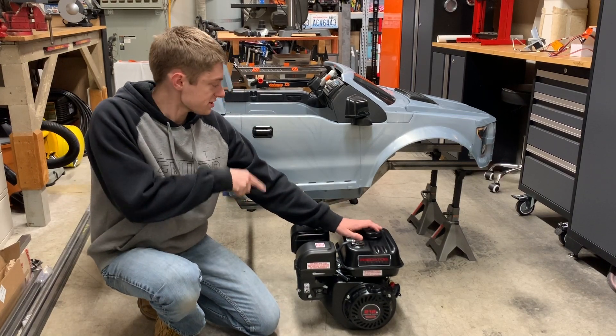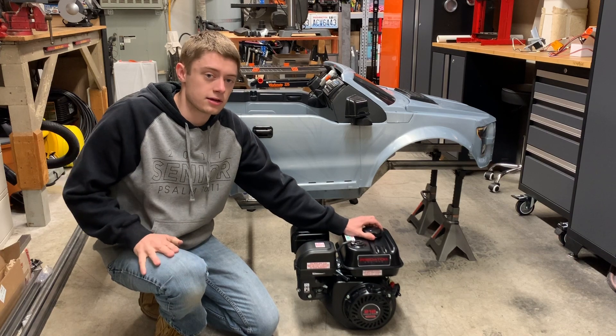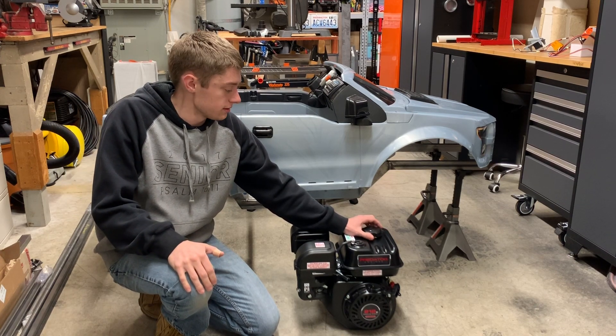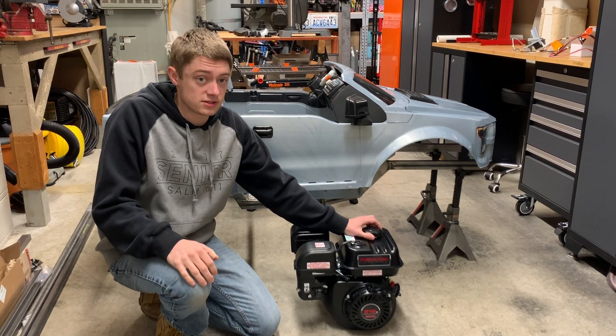In this video, I'm putting this engine in this Raptor and I'm building just about the most crazy go-kart rear suspension drivetrain setup ever conceived. But first, we've got to put some performance parts on this Predator. So let's get started.